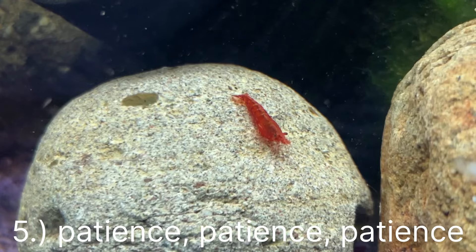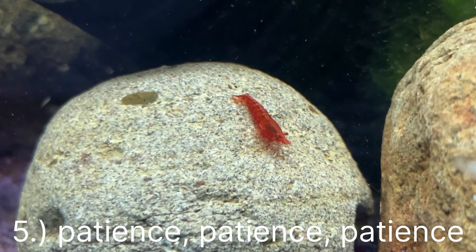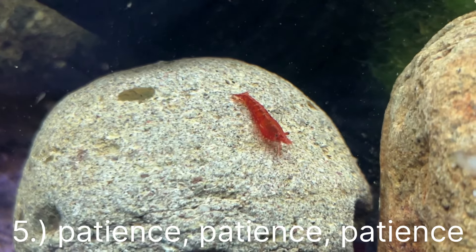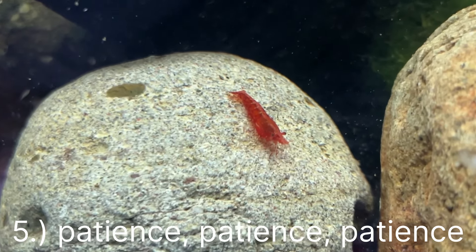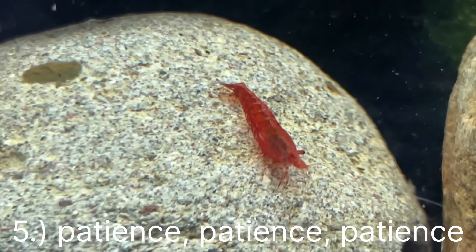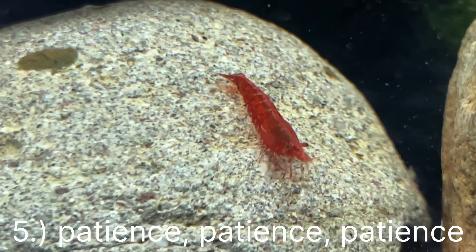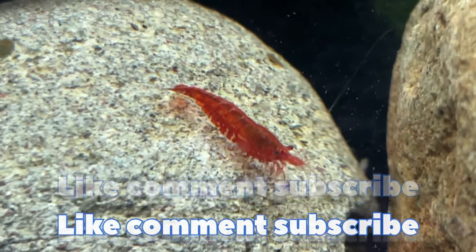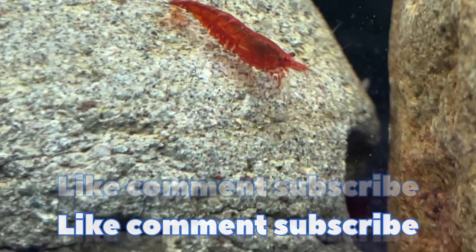What I did to get around the two-week cycle rule was having sponges in other tanks cycling, so they have all this algae and gunk on them that the shrimp can feed on. Once I let the tank cycle for a few days, I got my shrimp, and they have been happy ever since.